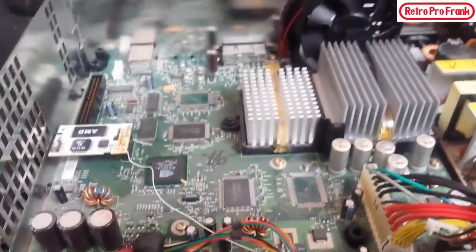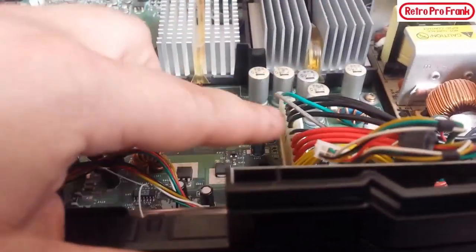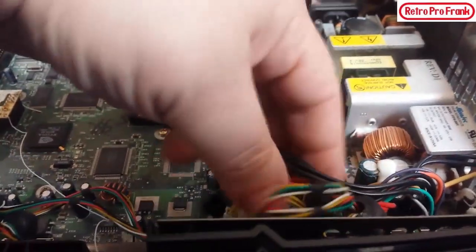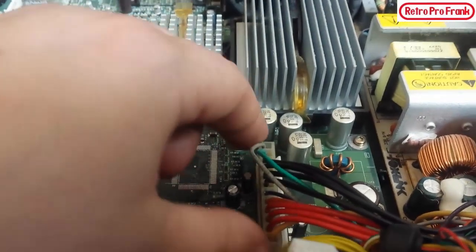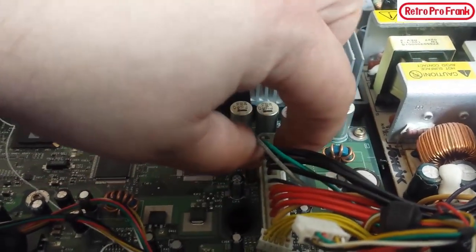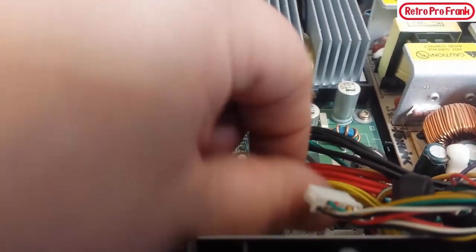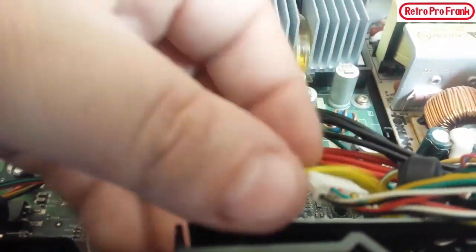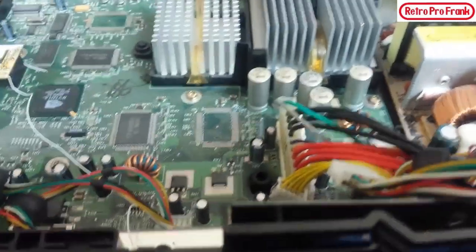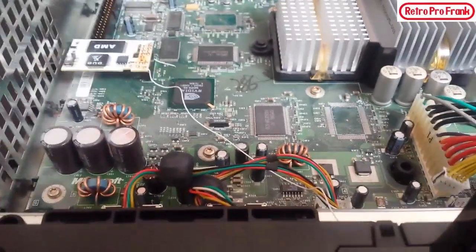The easiest way to tell the difference between versions is the power supply connector. See the wires coming off the power supply going into this strip here, just like a computer. If it's only a single strip like this, it's either a version 1.0 or 1.1. If there's a double connector — like how the controller ports have one on each side — it would be either version 1.3, 1.4, 1.5, or 1.6.